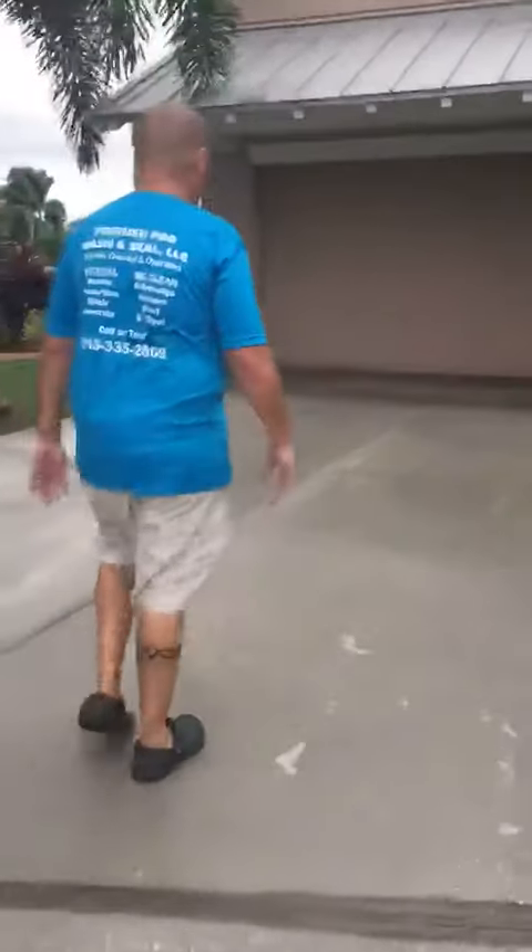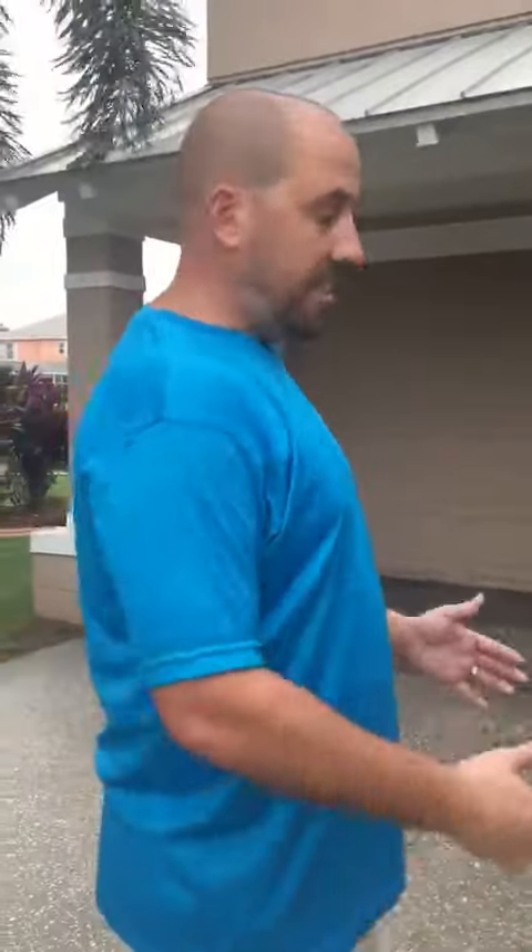One thing I'd like to show homeowners — this is why you need to hire someone who has the right equipment. It makes a huge difference compared to just the cheap Home Depot pressure washer. You see all this aggregate showing here? This is from rain, wind, but also a lot of times from the pressure of a pressure washer.